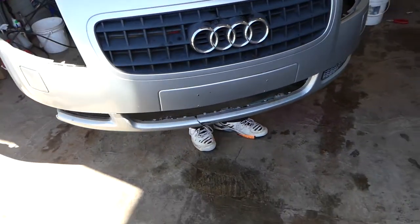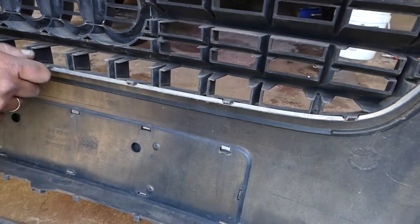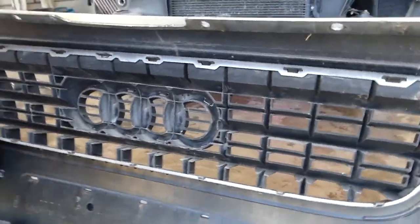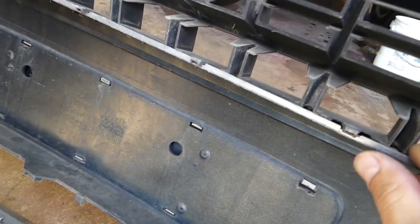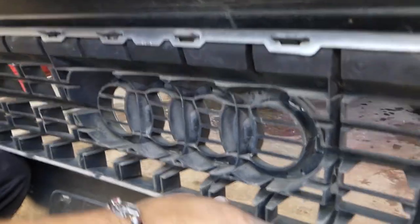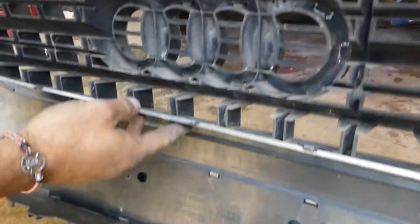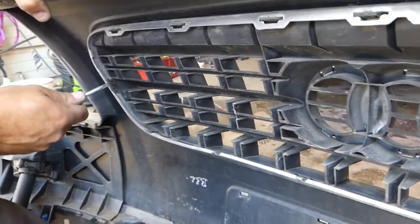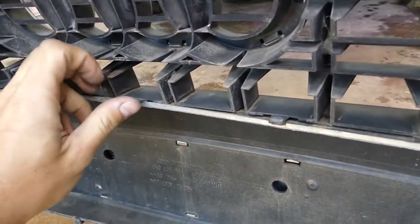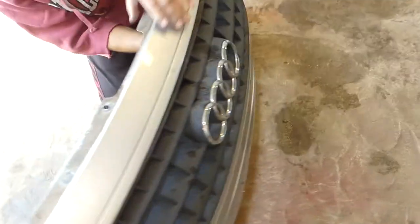The bumper is out. Now we'll be able to remove the grill from the back side — that's why we needed to remove the bumper. You need to push those tabs up and push toward the front as well, as the grill is held in pretty well. The tabs on top work the same way — push the piece in so it can go through the hole. It started moving out, though it's a really tight fit — we'll be able to pull it out soon.